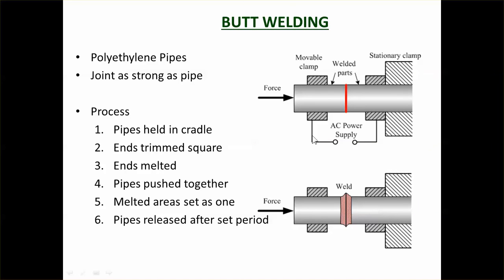Butt welding is the way that you connect polyethylene pipe. Polyethylene pipe is flexible, so it cannot be connected with a rubber ring joint — it'll just deform and won't form a watertight joint. It's also quite hard to chemically bond polyethylene pipe; it's very hard to glue stuff to it. That's just the nature of the material, which actually makes it very good for sewer pipes because it's very hard for stuff to stick to the sides of a polyethylene pipe.